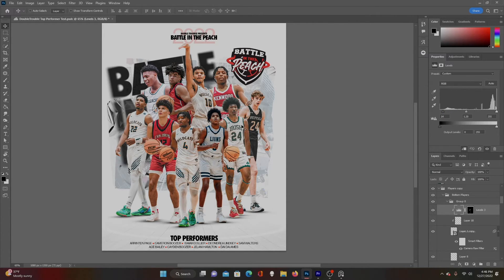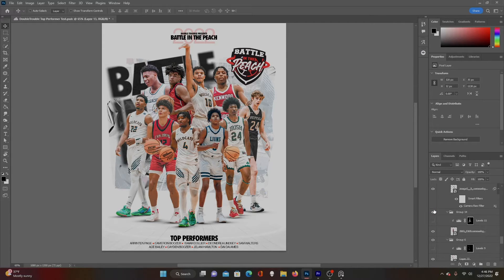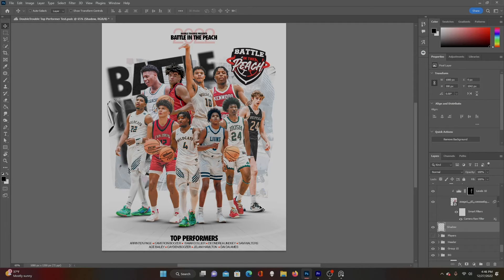I also added a Levels layer to every player. I brought the blacks in — I wanted to lighten up the shadows a little bit, make them less drastic — and it also gives the image a slightly scratchy effect. You can see when I add it, it lightens everything up and the darks get lighter. It's the same effect on every player and it blends them all together pretty well. Then I added one more bigger shadow to encompass all the guys on the bottom row, with that shadow fading down towards the bottom of the graphic like they're walking towards us.